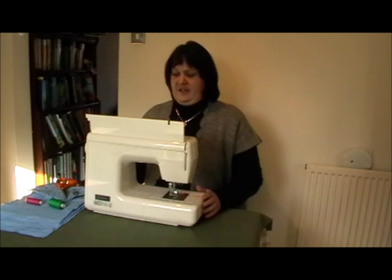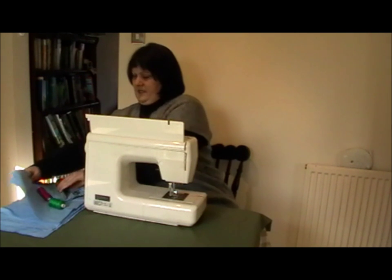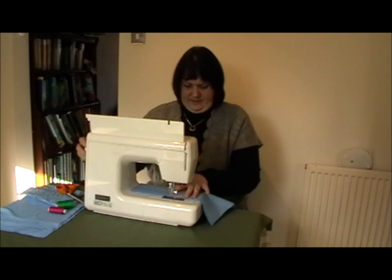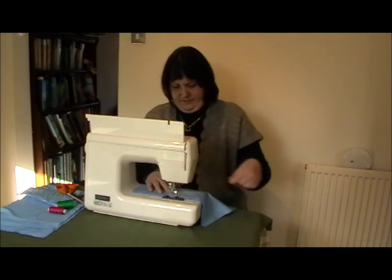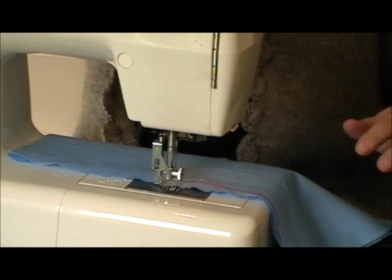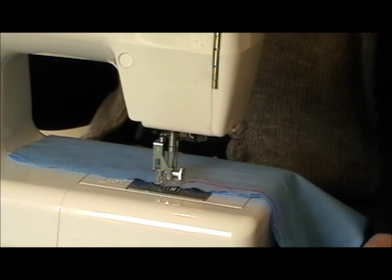The machine is set up and ready to go. I've got my tension set to six, I've got my free motion foot on, and I've dropped my feed dogs. I'm just using a quilt sandwich here, starting somewhere in the middle, folding the needle up to pull the thread through. I tend to keep my stitch set to zero because it's your movement and speed that controls the stitch length, so you don't need to worry too much about what the machine is set to.